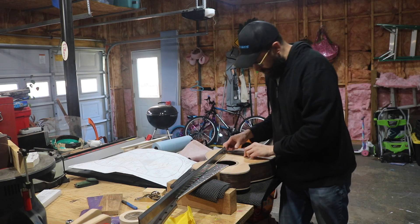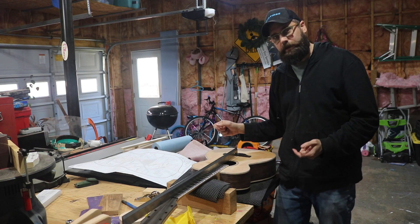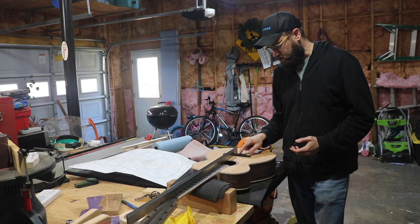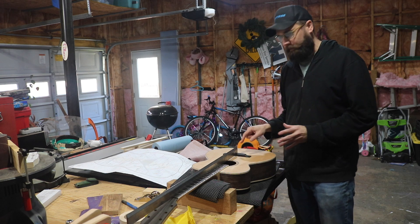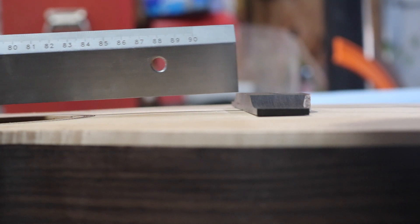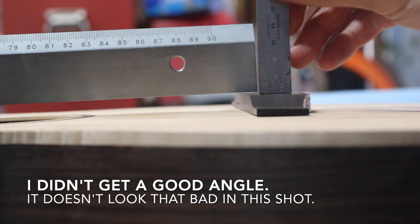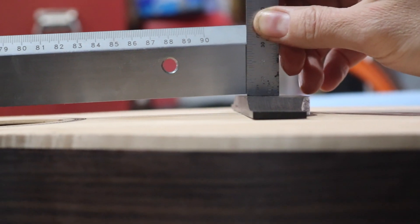Before I did that, I put my bridge about where it's gonna go and got my straight edge out to check things. I watched a little more of the course and he talks about the distance between the bridge and your straight edge needing to be pretty close. I had to stop because I thought maybe I messed up and needed to start over. If I slide my straight edge, it does clear the bridge, but the gap may be too much — it's between one and a half and two millimeters. I thought I screwed up.